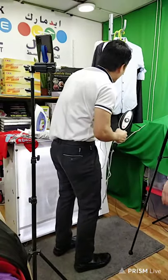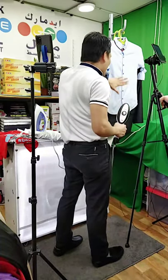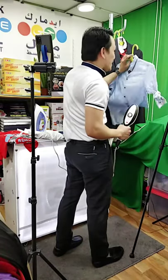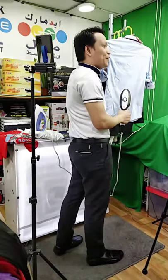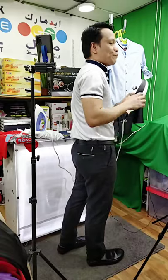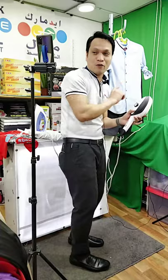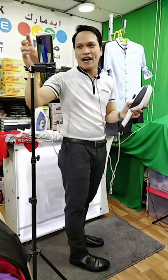Have you seen this one? From wrinkled to smooth — before and after, we ironed already in just a second. And the good news, we are not ironing only the front — even the back portion, we can iron. That is the good thing of our Smart Power Steam Brush. It's much faster, it's much easier. If you want to have this amazing product, you can inquire about the price — just type below.